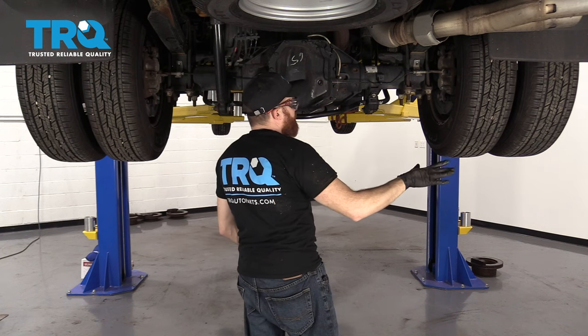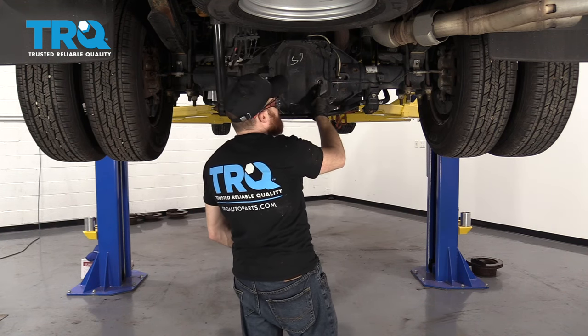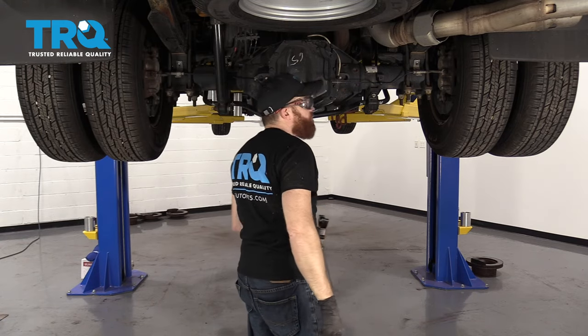Wait another five to ten minutes. Get everything back down level on the ground and recheck our fluid. Once that's good to go, we'll take it for a road test. Let's start tipping that differential — that looks pretty great. Let's switch this. Let's let this sit for another five to ten minutes.